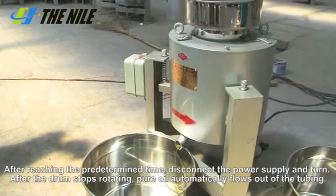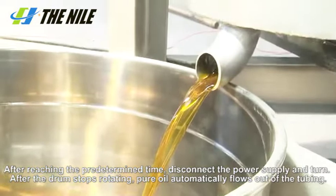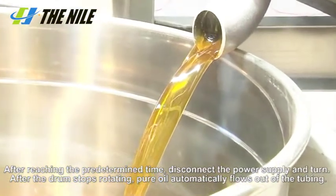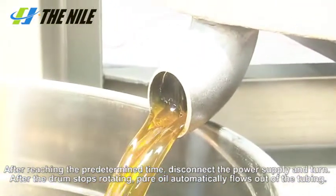After reaching the predetermined time, disconnect the power supply and turn it off. After the drum stops rotating, pure oil automatically flows out of the tube.